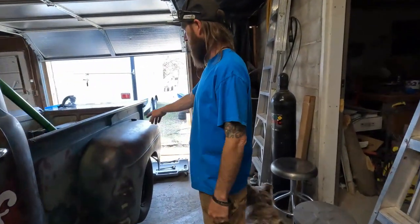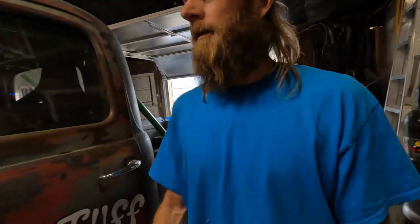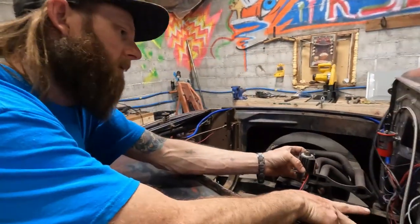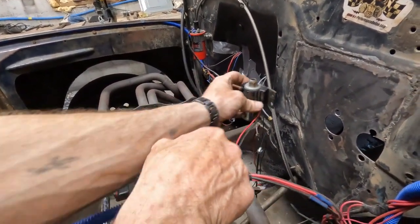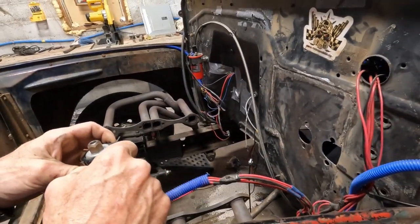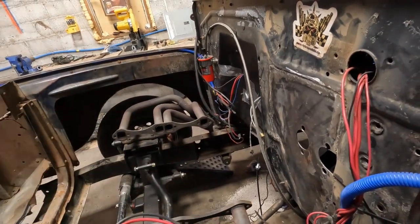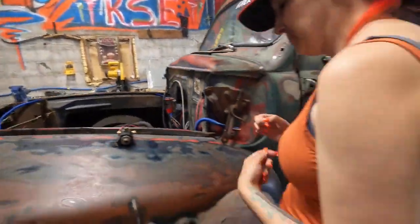We'll run the hard lines back to the back and figure out what we're gonna do up front. We gotta figure out where we're gonna mount this on the firewall because the new master cylinders come out right here, so we might mount this off to the side — off the fender — so I can make the front clip removable. We'll get everything measured out, planned out, rough it in, and show you guys where we go from there.